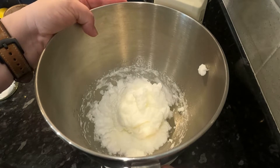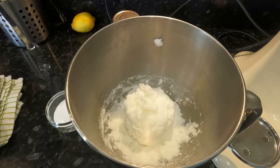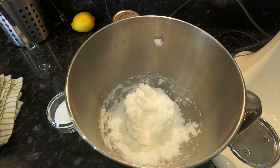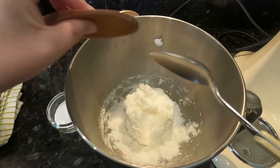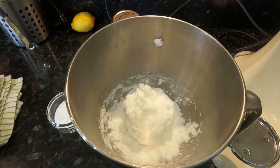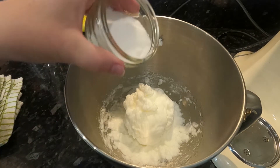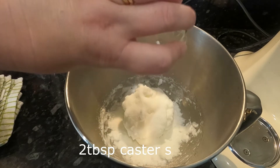Now we need to add our caster sugar and fold it in. We're going to need a metallic spoon for this because a wooden spoon is too thick on the edge — look at the edge of that, it's rather thick, whereas this one is quite fine so it'll cut through the egg whites a lot better and not destroy the bubbles we have in there.